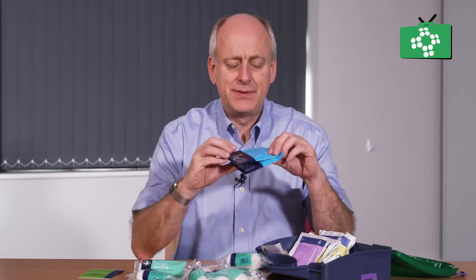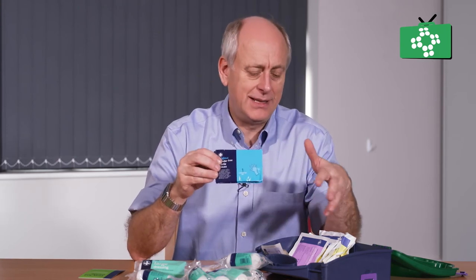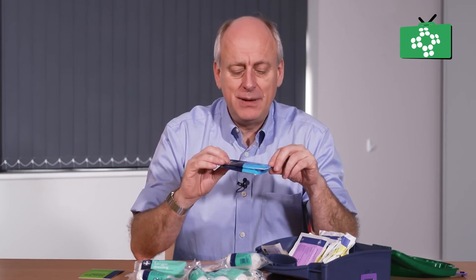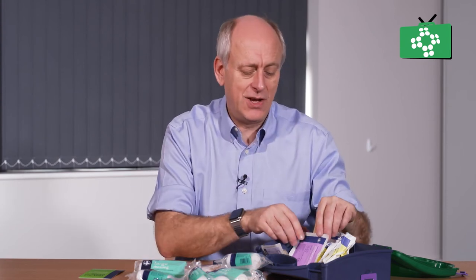There are some gloves. These are nitrile gloves, though sometimes these kits do have vinyl gloves. Typically, a lot of these are done as a large size glove, because if you are having a first aid kit, a large size glove will fit on most people's hands. If you put a medium size glove in and you have got big hands, it just won't fit. A large will always fit something smaller, but a small won't fit anything larger — so it is always worth having the larger size gloves.